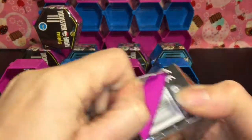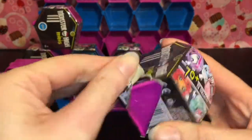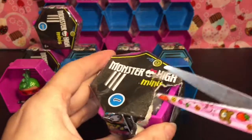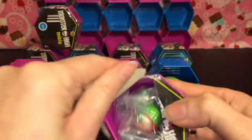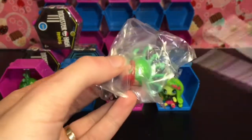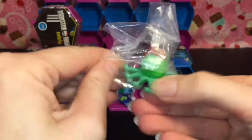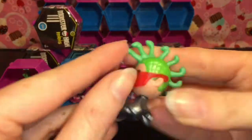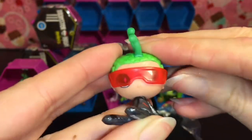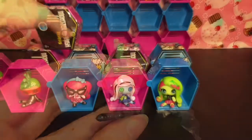Let's do a couple more Series 1. Series 2 is a little hard to find in stores — I found them at one Walmart and that was it. We have another Deuce, and it looks like it's a duplicate — this is the space monster one. His glasses are a little off, but you can move them; they're sort of attached to his head.